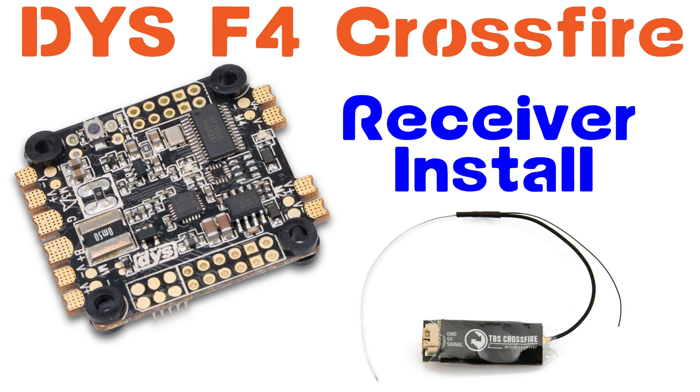In this video we're going to be doing the receiver install for the TBS Crossfire, and we're going to be installing it on the DYS F4.